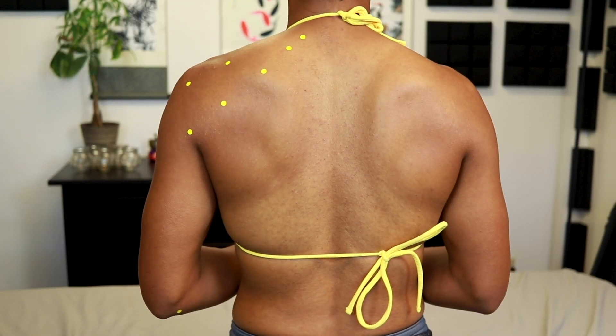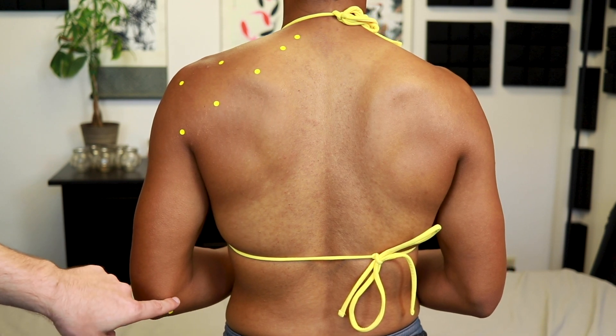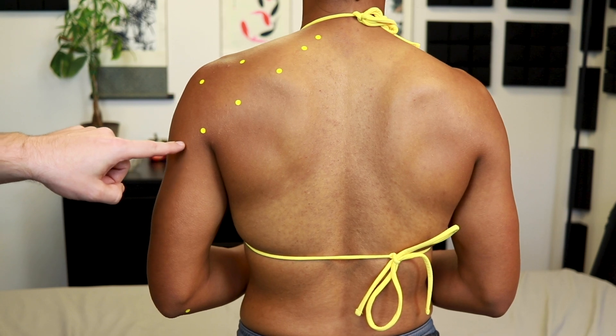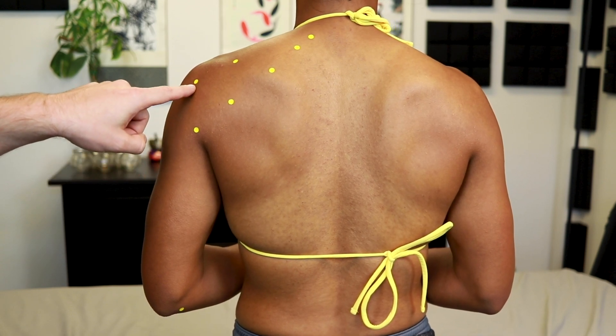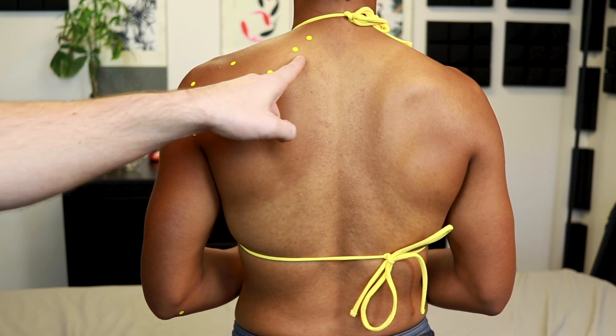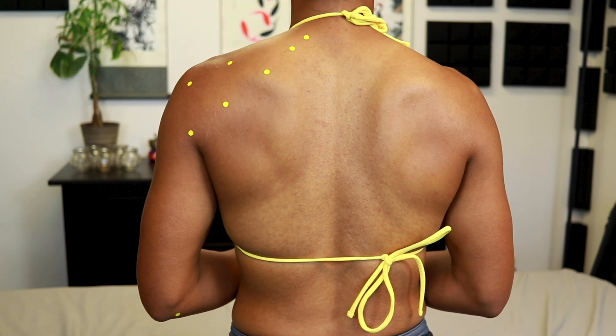Now that we have all our points, we can see the zigzag pattern of the channel. Starting at SI8, the channel comes up over to LI14, then SI9, 10, 11, 12, 13, 14, 15, and after that we're on to the neck.